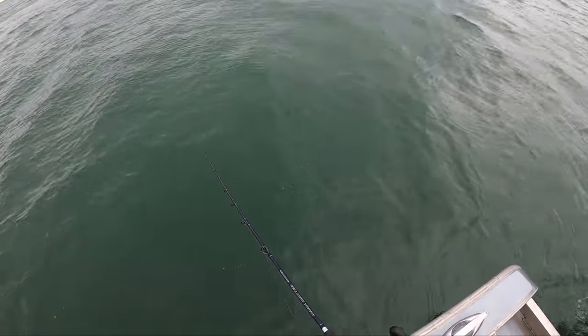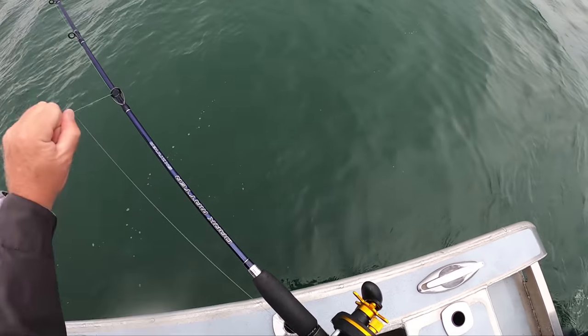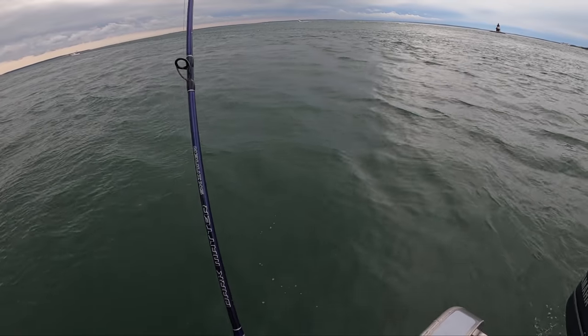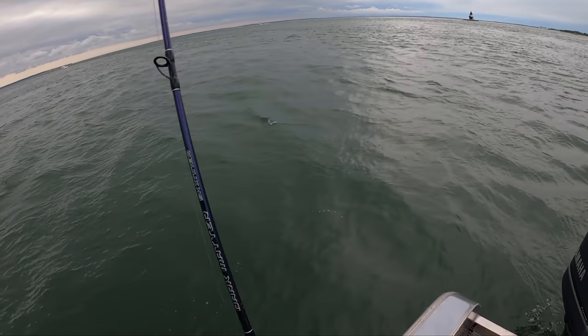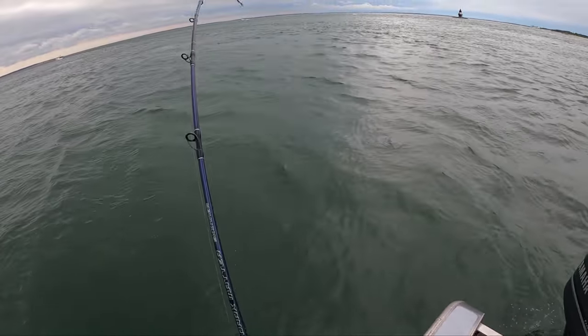This is Plum Gut off Eastern Long Island. The general method to fish here — because there's very strong currents, usually three to five miles an hour — people usually use three-way rigs with heavy sinkers. Somehow these big spoons do get to the bottom. This is a Tony Maha nine-inch, five-ounce spoon, but we're going to compare it to the Nichols eight-inch, three-and-a-half-ounce spoon, and we'll see how that all plays out.